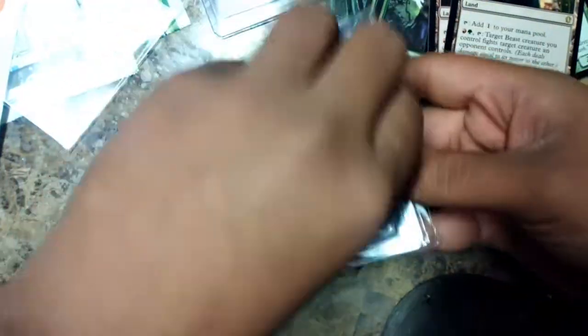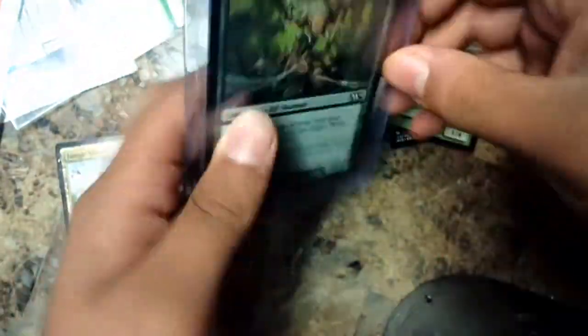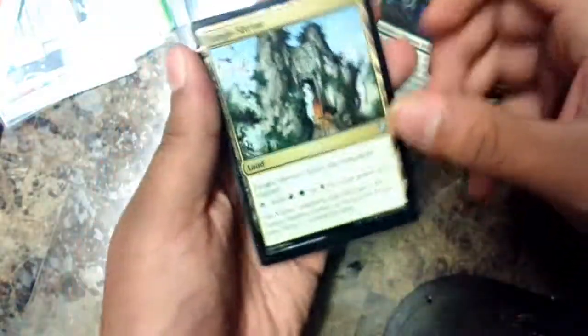The next one has a hard cover sleeve and a plastic sleeve. Let's get them out. The big sleeve has one Advocate of the Beast and one Ravenous Babyloth - I only ordered one of each so that's why they packaged it that way. There's a plastic sleeve inside too - I didn't notice that on the first one.